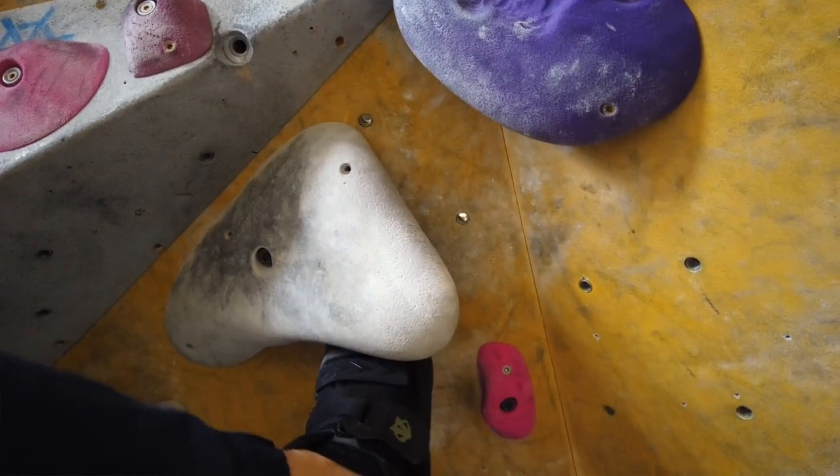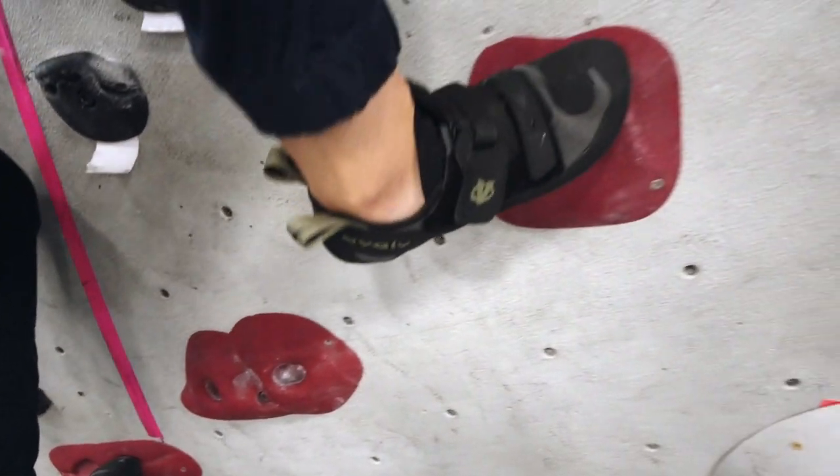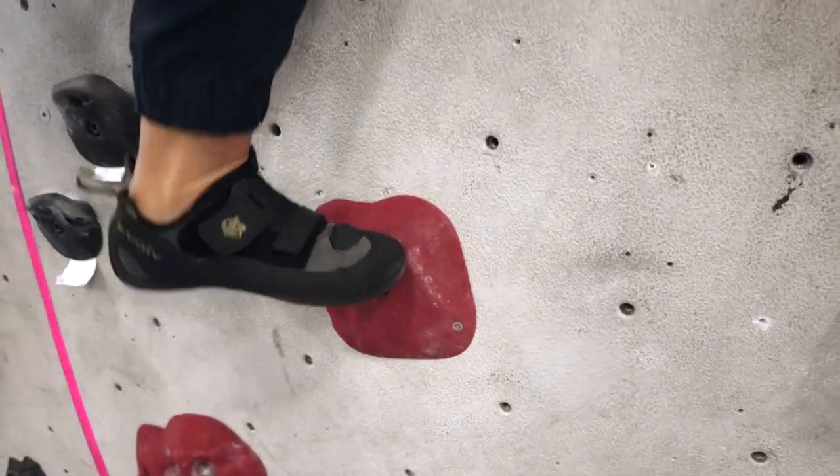Step four: now that you've climbed at the gym one or two times on big footholds, you're going to really start taking your shoes through the ringer. If you have a nice toe hooking area, find climbs that have toe hooks and use these shoes on that. Same thing with heel hooking — hopefully your shoes have a good heel hook section on the heel cup. You'll also be edging at this point, since after one or two sessions the shoes should be ready for it. At step four you are going through everything you might possibly use these climbing shoes for.